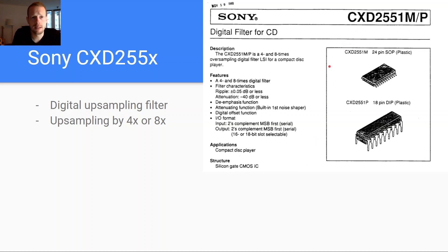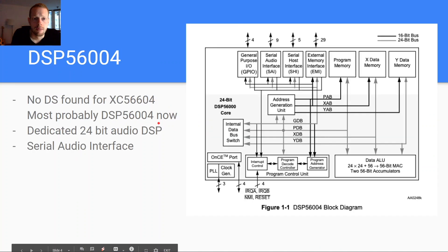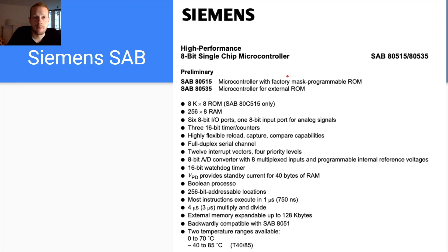The Sony CXD2551 (I found the 2551 rather than the 2550 used here, but they're likely similar) is a digital upsampling filter configurable for 4× or 8× oversampling — so a 48 kHz input stream can become 384 kHz or similar at the output. The DSP itself is a DSP56004, a dedicated 24-bit audio DSP from Motorola, with an integrated serial audio interface.